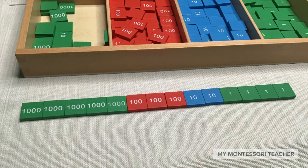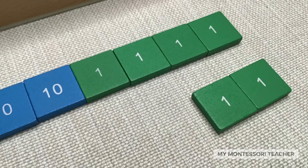Next we're going to make our second addend just beneath this one. And of course we're going to start over on the right with our units — we're going to need two units. One, two. I've added them just beneath the other units.